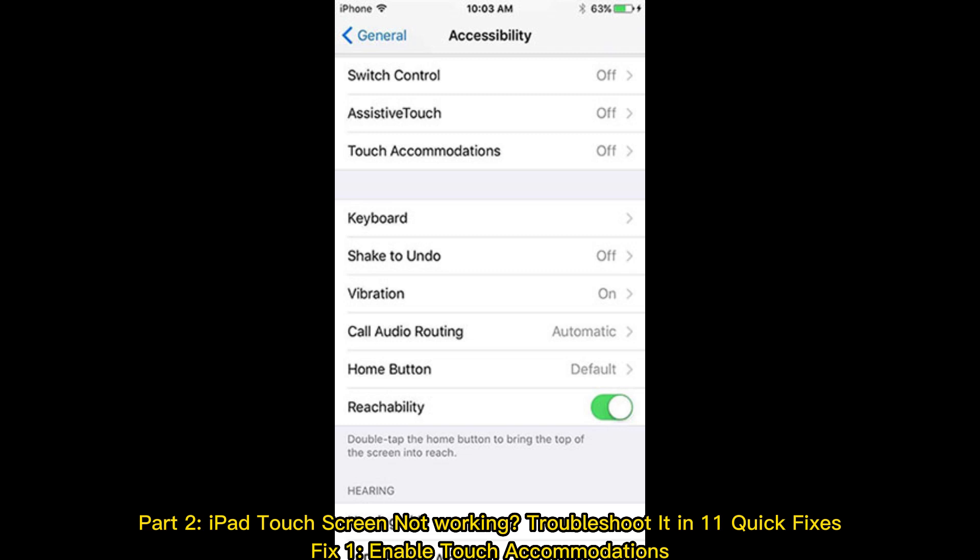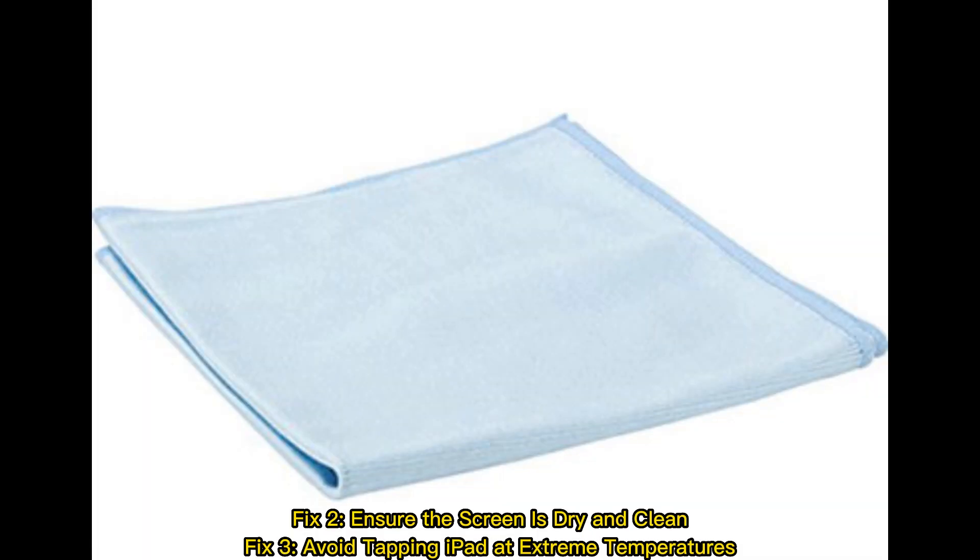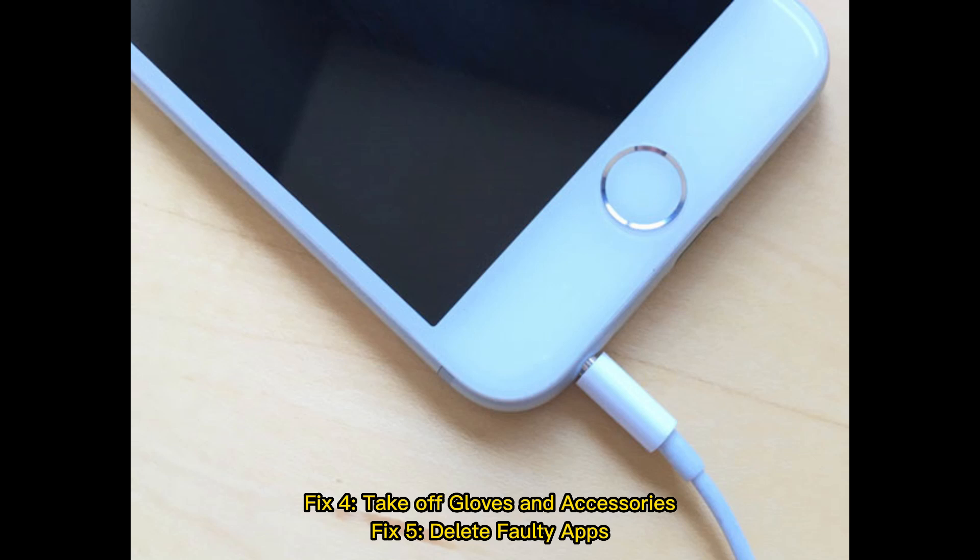Part 2: iPad touchscreen not working? Troubleshoot it in 11 quick fixes. Fix 1: Enable touch accommodations. Fix 2: Ensure the screen is dry and clean. Fix 3: Avoid tapping iPad at extreme temperatures. Fix 4: Take off gloves and accessories. Fix 5: Delete faulty apps.